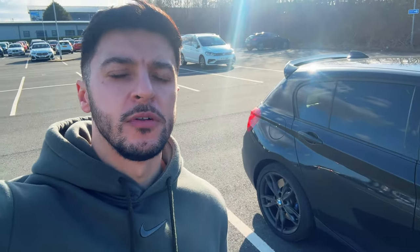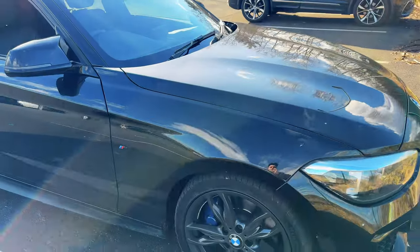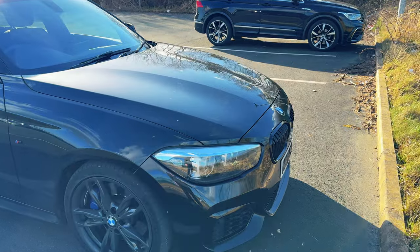M140i Shadow Edition — the only two conditions I was looking for were ProNav and it had to be in black. Those were the only conditions because this car isn't going to be staying stock for too much longer. The modifications have actually started already.